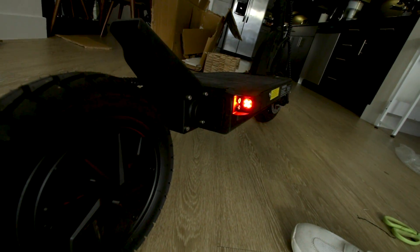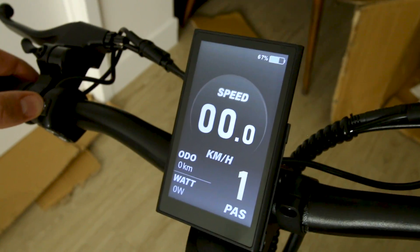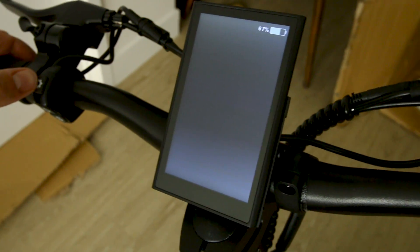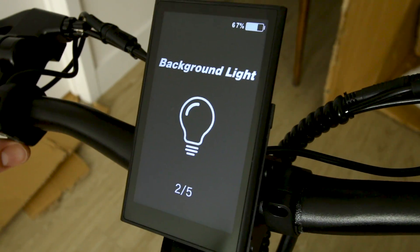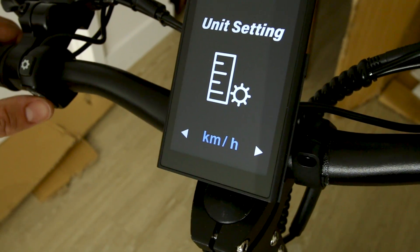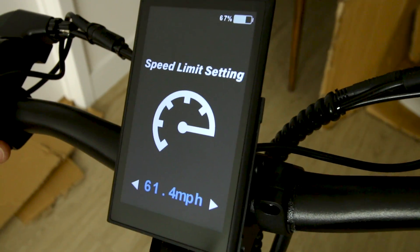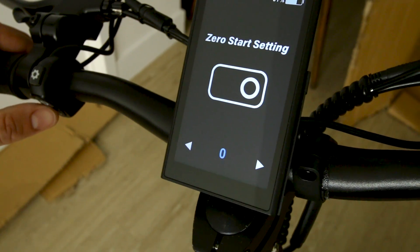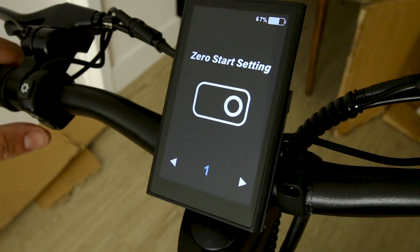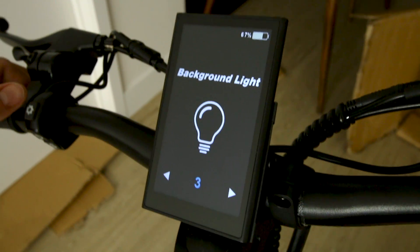The back does have brake lights on both sides — they light up. Holding the settings button reveals user settings: trip distance, background light, unit setting. We'll set it to miles. There's also a speed limit setting showing 61.4 MPH, a zero start setting for whether you want push-off or not — we'll say yes to zero start — and trip distance clear.